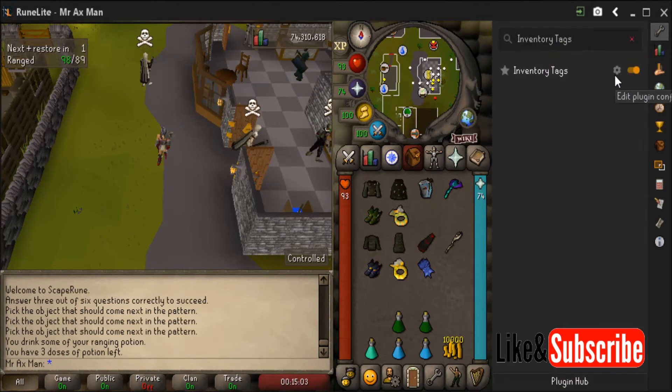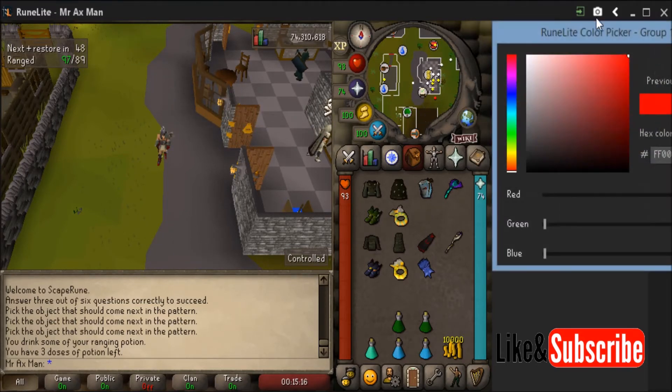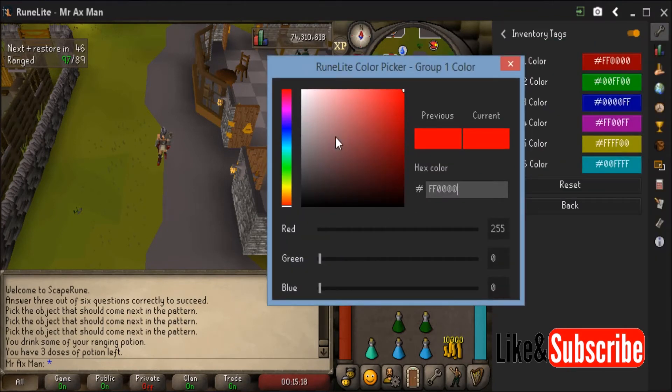If you click the cog, it's going to open the edit feature option where you can actually change colors. It's already defaulted to that red, green, blue I told you about, as well as some other colors. You can change those — you don't need to use these colors. Just double click and you'll get the color change option.